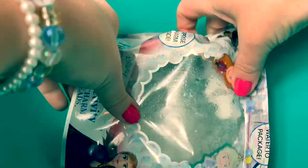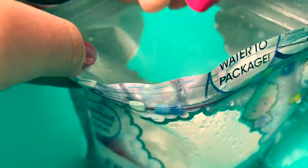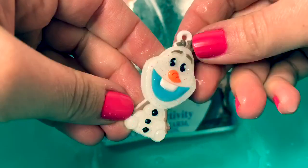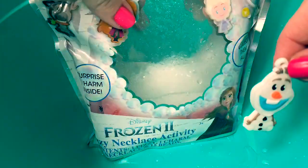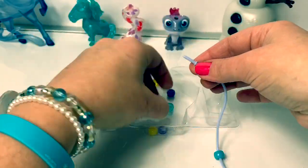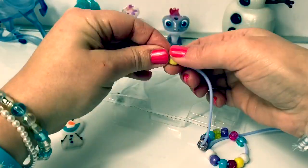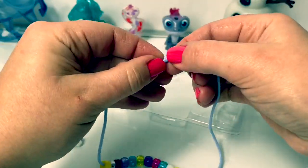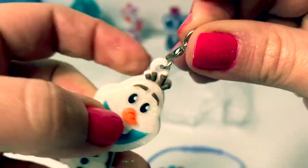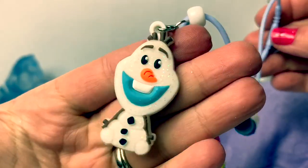Do you see our charm? I see it — it looks like Olaf. Here is our charm. We got Olaf! So fun! The bag is still fizzy. Now with these pieces we can make a necklace. We seal it here at the end, and use this to put it on. Our fizzy necklace activity is all done. This is so cool, I love it!